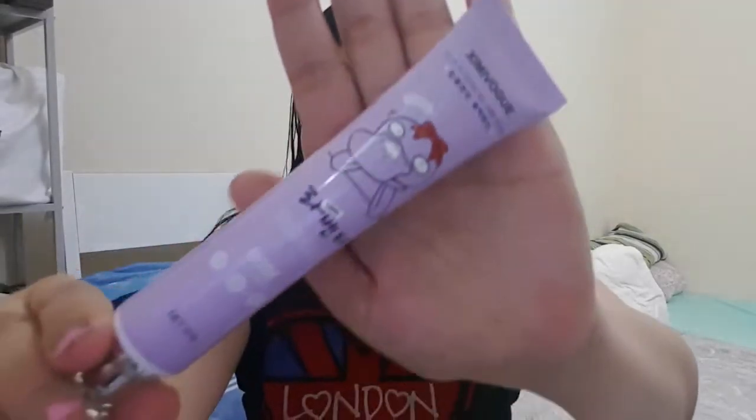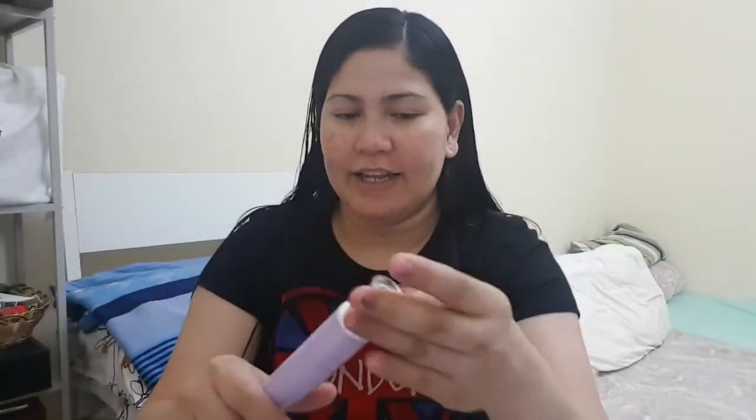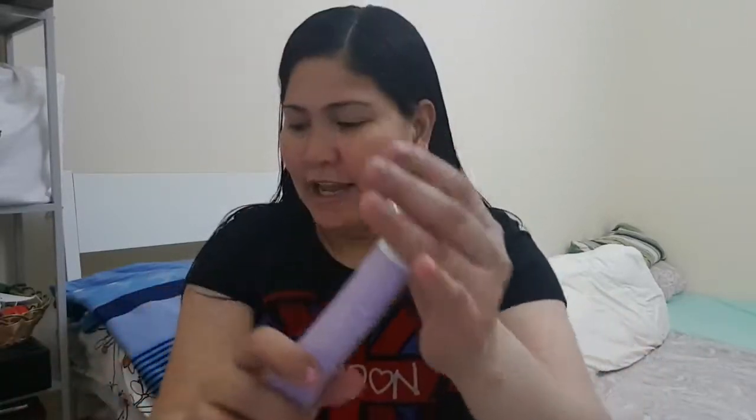This product is from Shimmy Vogue and this is a nose pack — it's actually a peel-off mask. The claim of this product is that it will remove our blackheads. The packaging looks like this — it's in a purple or lavender color squishy tube. It's a black mud or black mask pack, and it has a lavender scent — it smells really good. It has 50 grams of product, so it's okay for a budget product and will last a while.